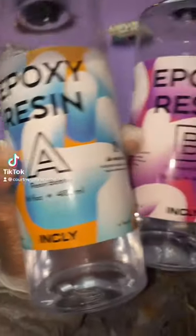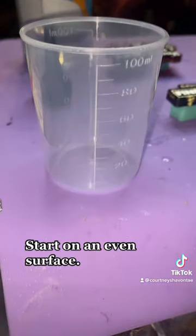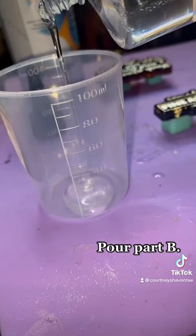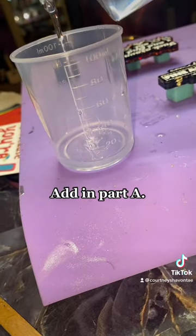Alright, I'm going to show y'all how to mix up some bubble-free resin. Put your cup on an even surface. Pour part B first because it's thinner. Pour an equal amount of part A now.